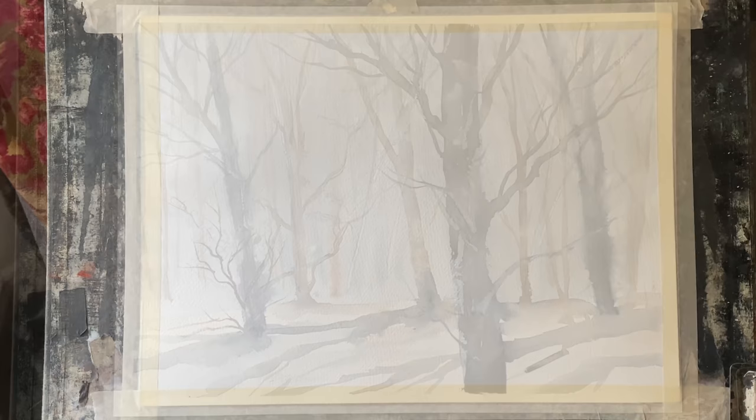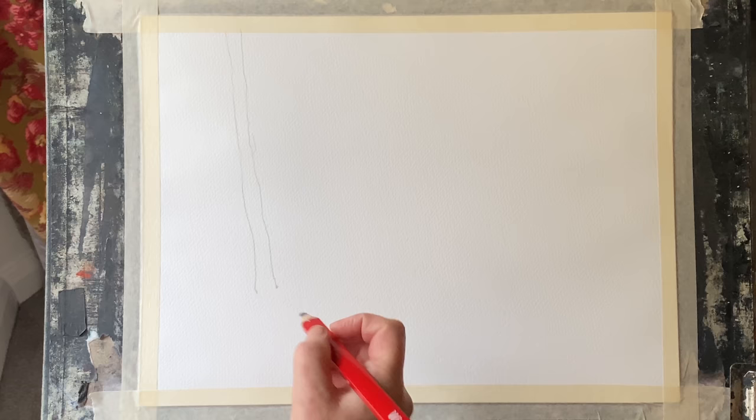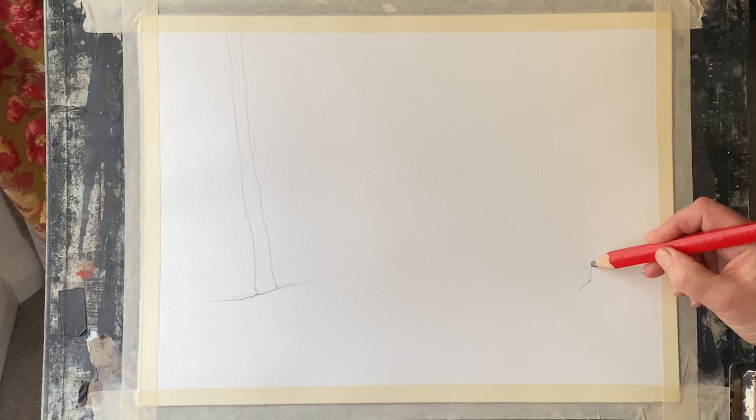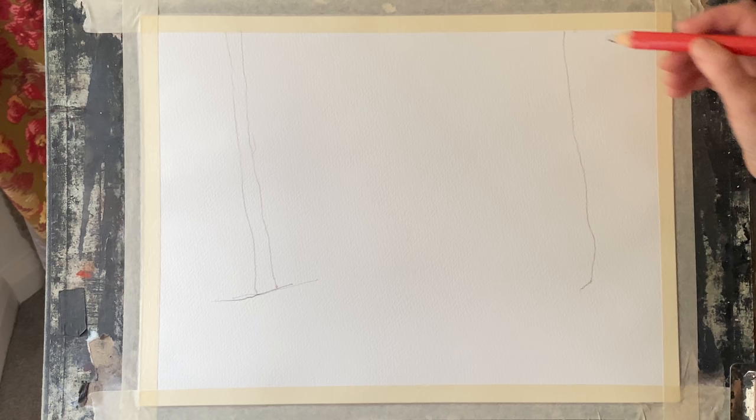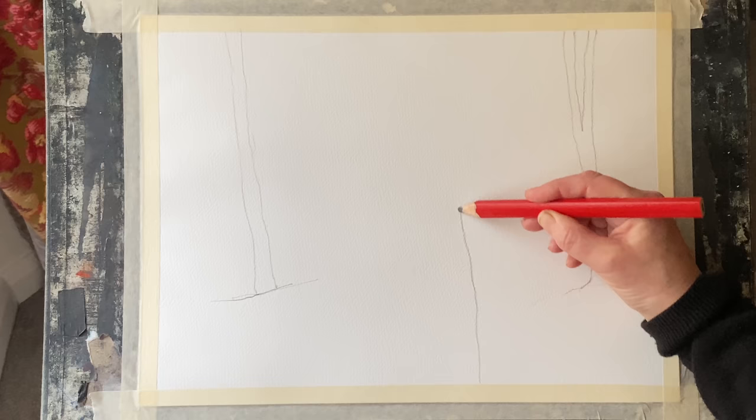I'm starting off by simplifying the photograph into its simplest form. I'm just going to draw in the simplest shapes and positions of my very plain tree trunks, and that will give me some guidelines when I come to paint. I'm using a carpenter's pencil here — it's got a nice wide lead and it's really nice for loose sketching because it stops you from fiddling around with too much detail. If you want to paint loose, one of the best things to do is use the largest brushes possible, because large brushes for loose watercolour painting also stop you from fiddling and keep your mark making very expressive.